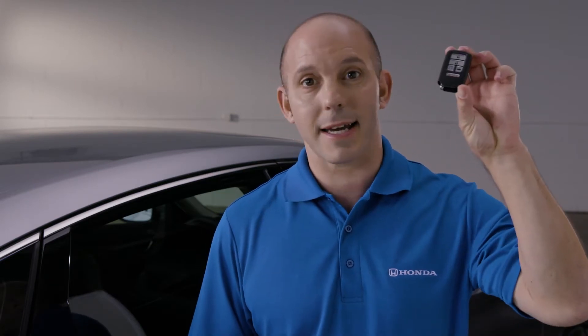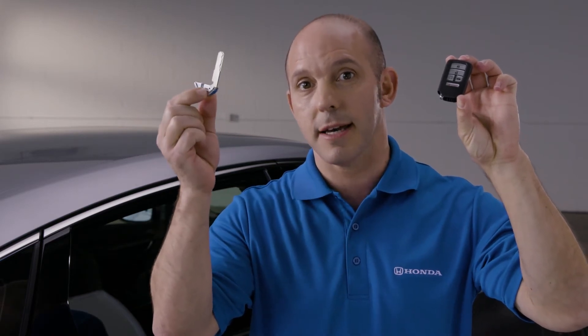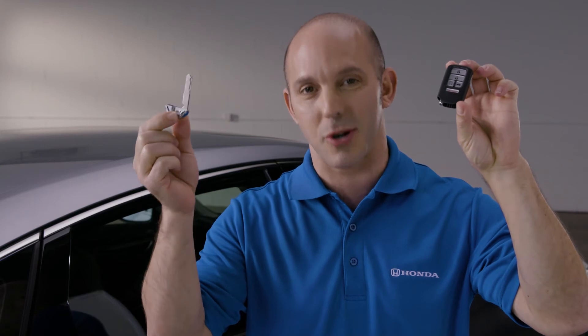That way you can hand the valet this key here. He cannot get in the trunk, and then you keep this key here and you can lock the glove box, keeping all of your items safe and secure in the trunk.